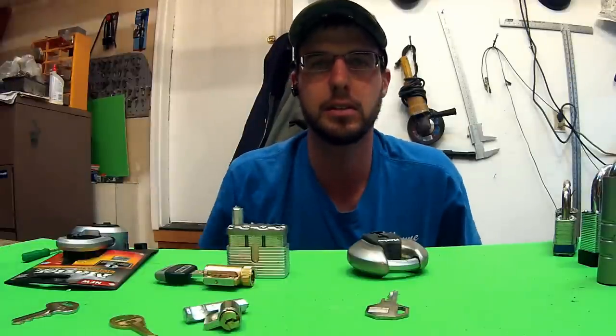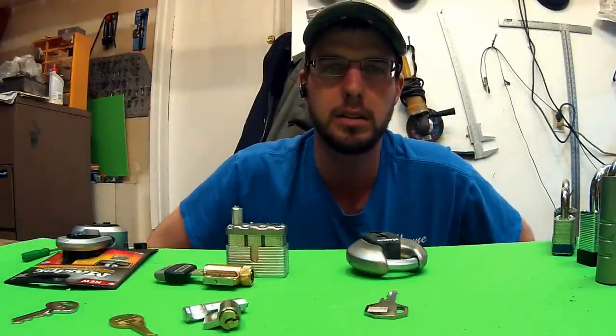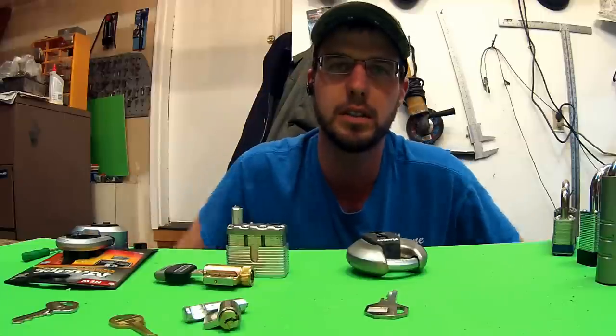I hope that helps you pick your next padlock. For more information, go to www.TricountyLocksmithService.com. Thank you.